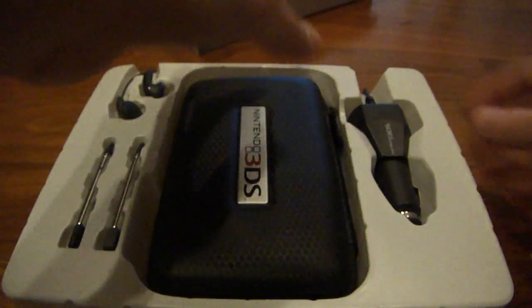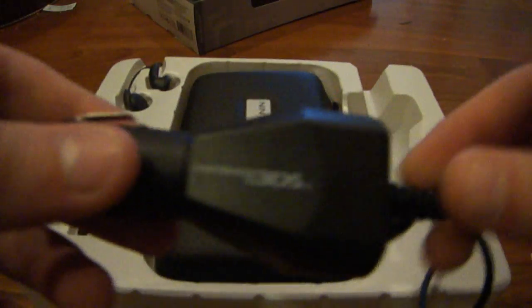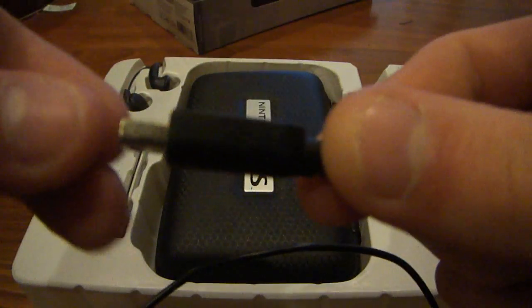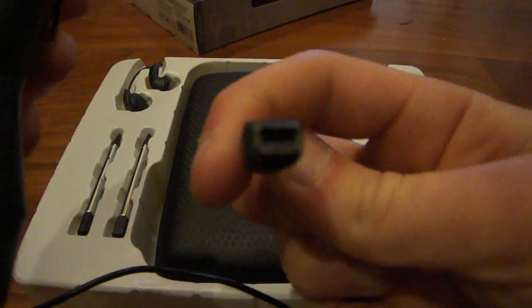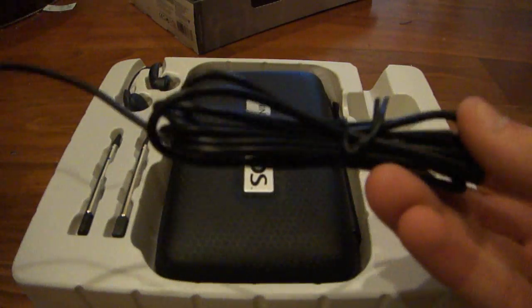So here's the car charger. It is specifically only to be used with the 3DS, as you can tell with the charger port. But I believe this is actually the same thing as the DSi charger, so you guys might actually be able to use this with your DSi. If you have a DSi and you happen to have the starter kit, go ahead and try it and let me know in the comments. Here's the car charger — it's pretty cool and it's got a fair amount of length to it.